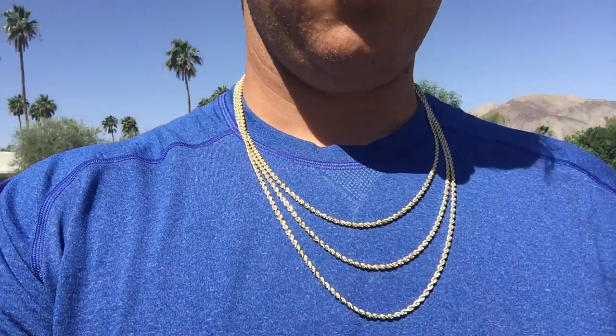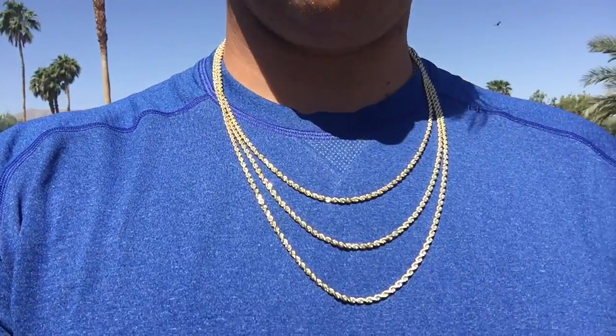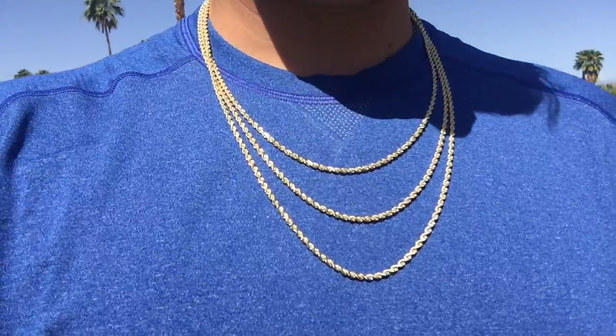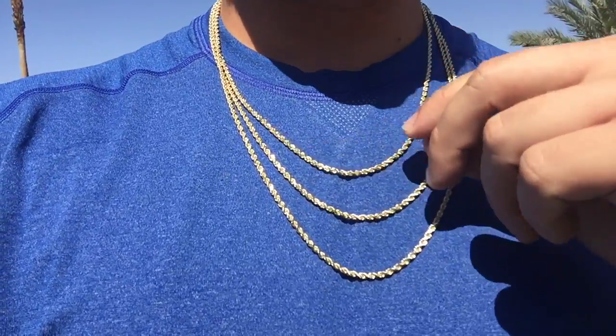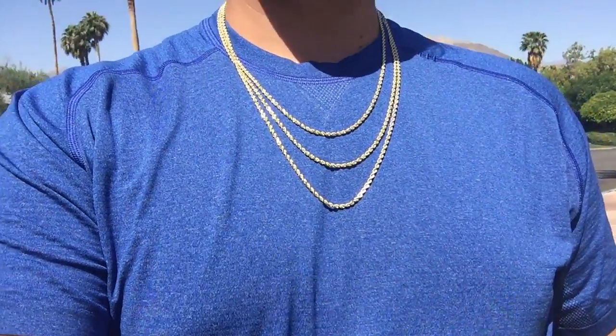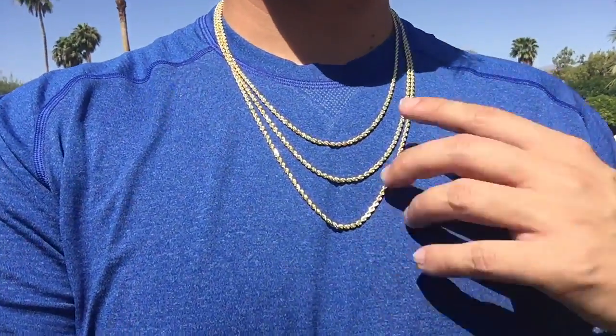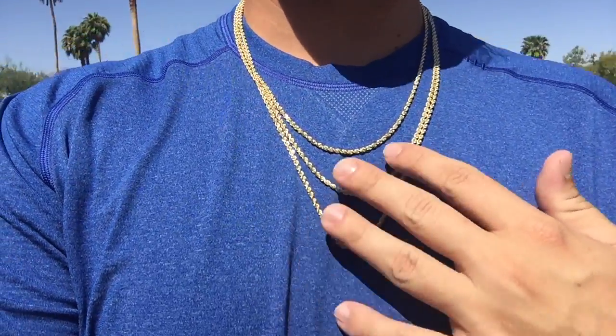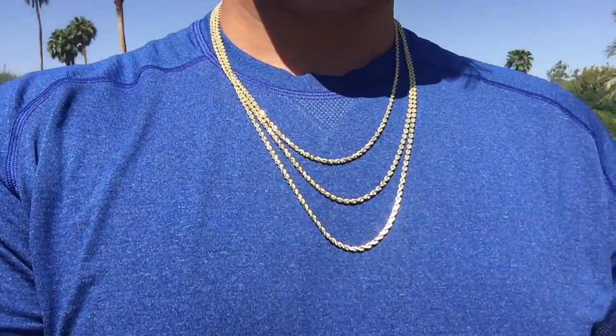All right guys, we've got the natural lighting out here — you can see the glistening of the diamond cuts. We have the 22 inch, 24 inch, and 26 inch on — these are my most popular lengths. I have the shorter 20 inch but I don't have it in stock right now. These are the 2.9 millimeter — check them out.